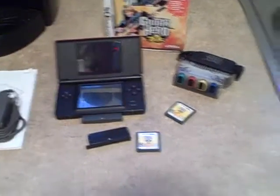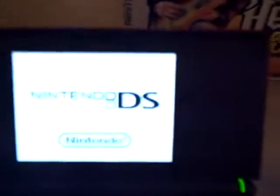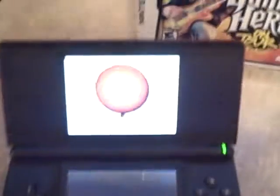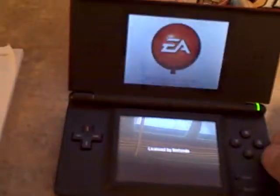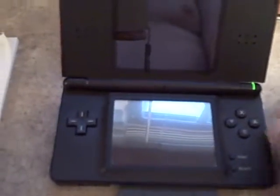Here we have a Nintendo DS Lite. It's got two games already loaded in there, so you can see that it does work — it does power up, touchscreen works perfect. Here's the DS side and here's the DS game that will be coming with it. Everything works on it; I've tested it and it works fine.